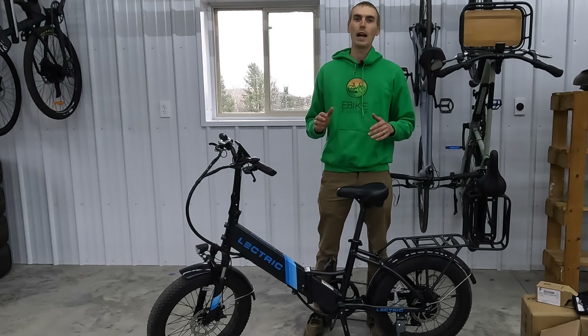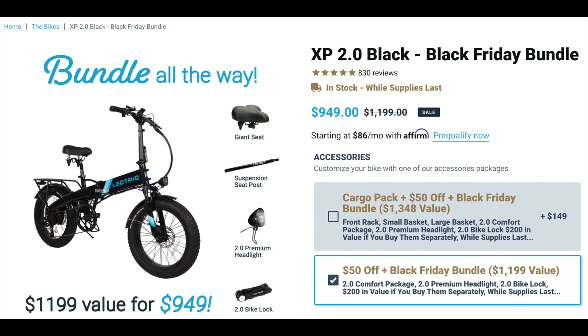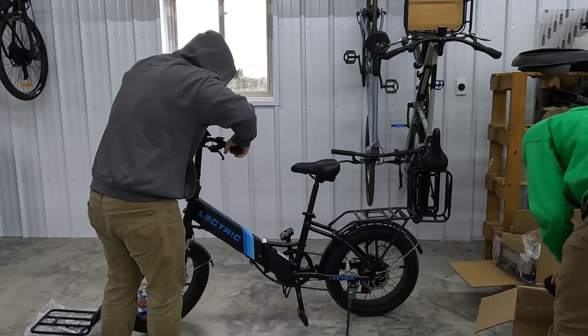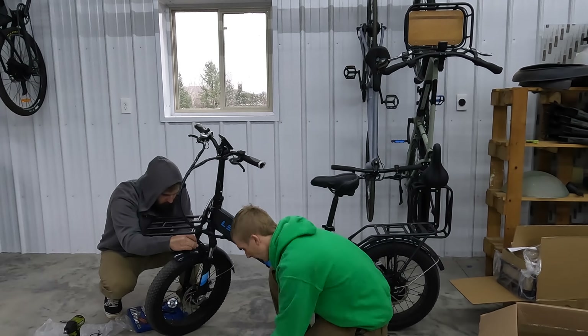I will also put links to our full electric bike accessories list, our top eBike brands page, and our electric bike discount codes page. As I record this, we are very close to Black Friday and I'm compiling all the electric bike brands that are having Black Friday deals, including Lektric, so be sure to check out that link in the description as well. With that, let's put some accessories on the Lektric XP 2.0.